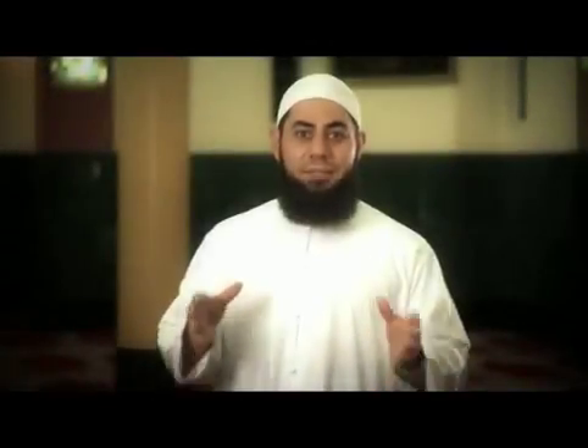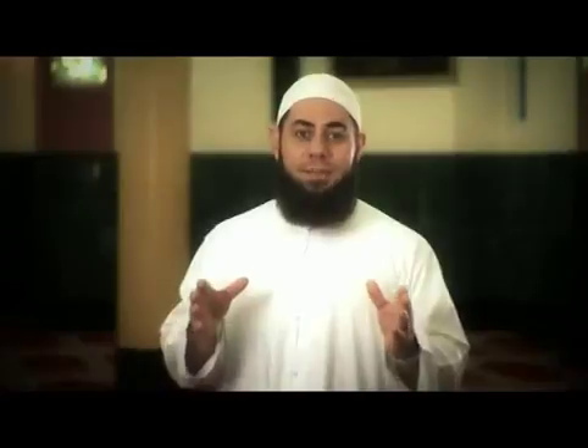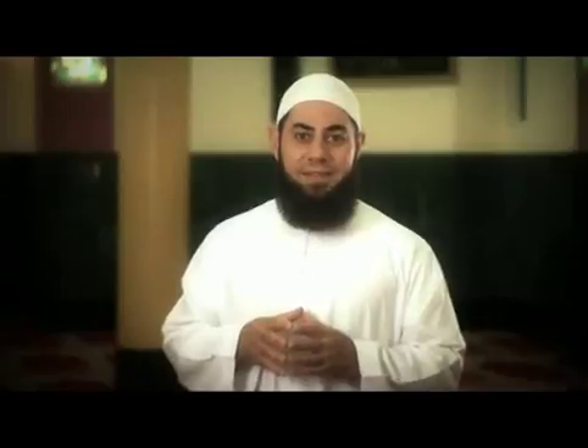Let's talk about the prerequisites of Salah — that is, what you must do before commencing Salah. There are six things that you need to keep in mind. Let's begin.